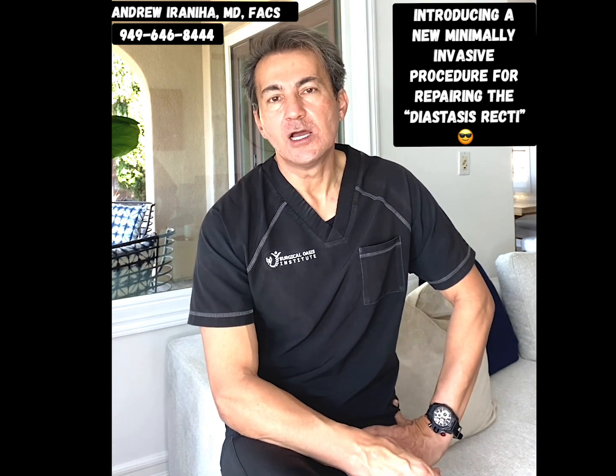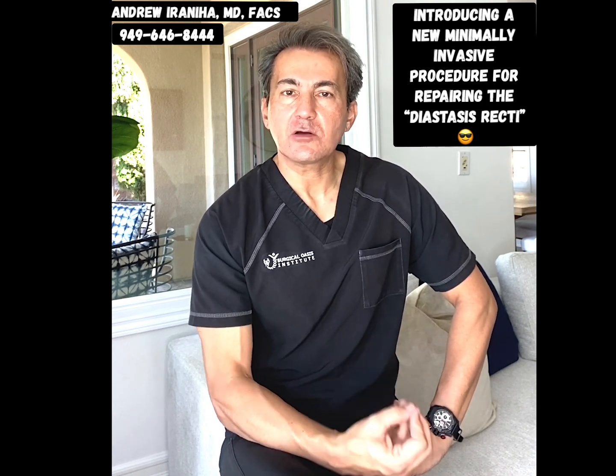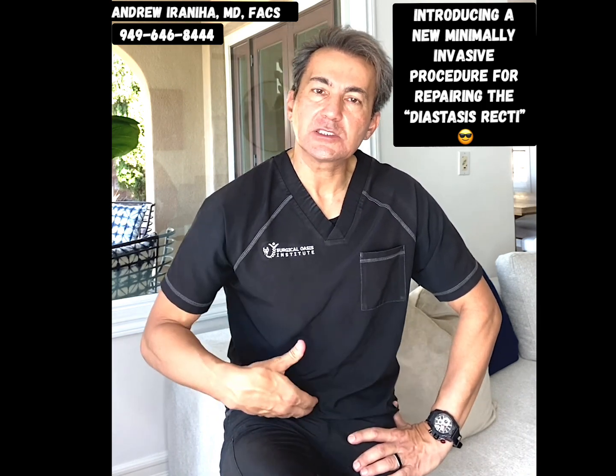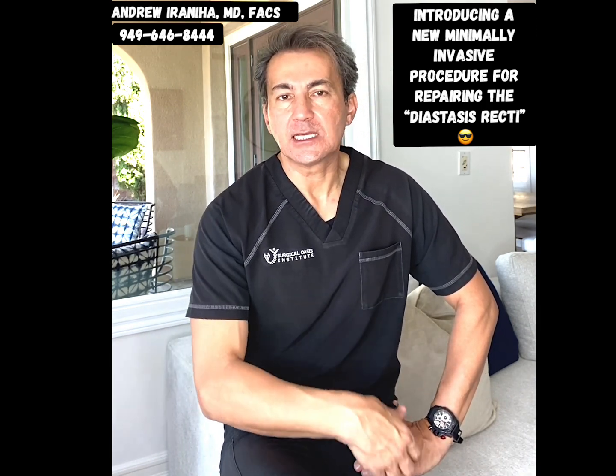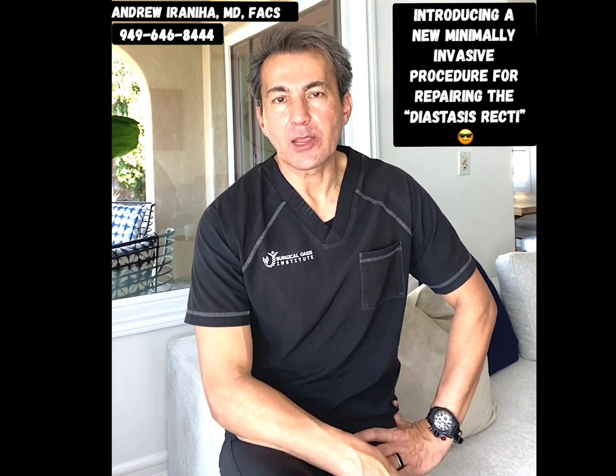The traditional way of closing the diastasis recti is a tummy tuck or mini tummy tuck, which means making incisions in the lower abdomen, separating the skin off of the abdominal wall muscle, and closing the muscle primarily.